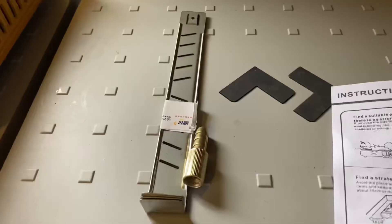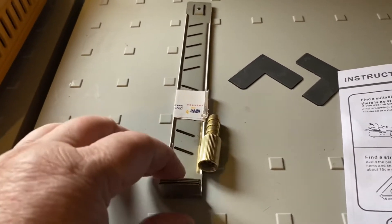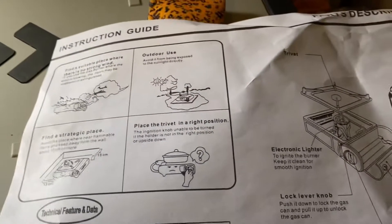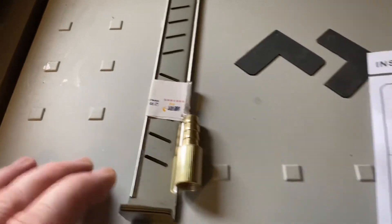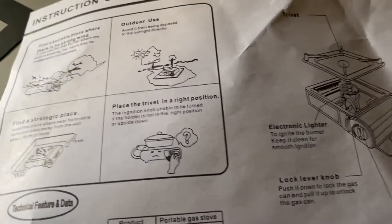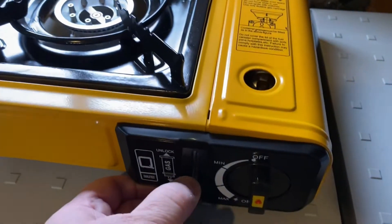I have it hooked up and working. I have it all put together, but there are two pieces that were in the box and there are no instructions about these. I looked all over but I can't find anything about these two pieces — they were in the box. But let me show you guys, this works really well.